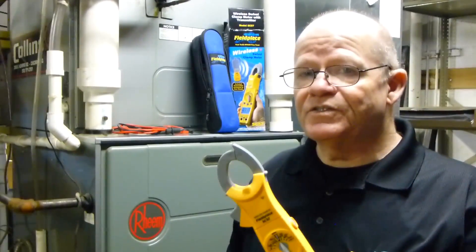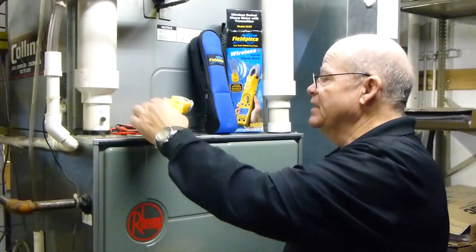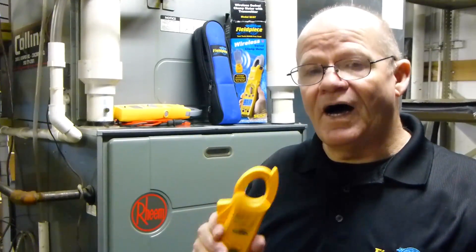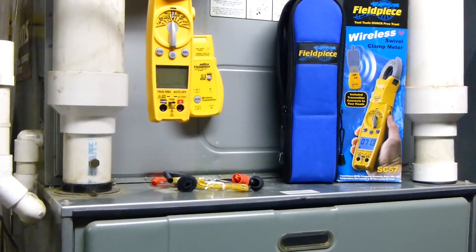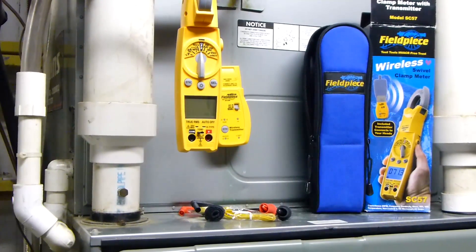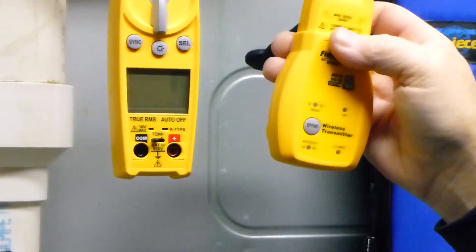One of the nicest features about the SC57 is its wireless capabilities. The SC57 comes with a wireless transmitter. When coupled with any of the accessory heads, you can take remote measurements — like using the HCH4. It's real easy to use, just plug it on, and now I can take an amp reading with the door closed. Basically, I'm going to demonstrate the wireless capabilities of the SC57 with the wireless transmitter it comes with.